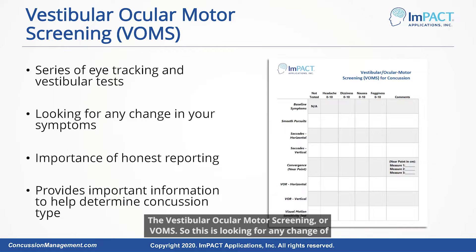The vestibular ocular motor screening, or VOMS, is looking for any change of symptoms as we go through this test. It's a series of different eye movements — moving side to side without moving the head, just the eyes; looking up and down; and shaking the head while trying to keep the eyes steady on one point.